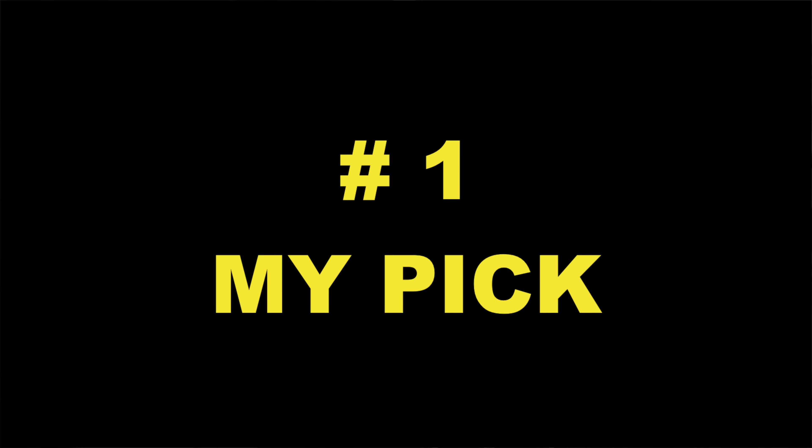Now, if the reason you're watching this video is to find out which Freestyle Libre sensor I would choose, I'm going to tell you right now. But first, give this video a big like if you got some value, and check out my Patreon — if you sign up, you get access to behind-the-scenes videos and personal coaching over text messages. You can ask me anything about diabetes and I'll answer, though no medical advice. Link to my Patreon and coaching sessions is down below.